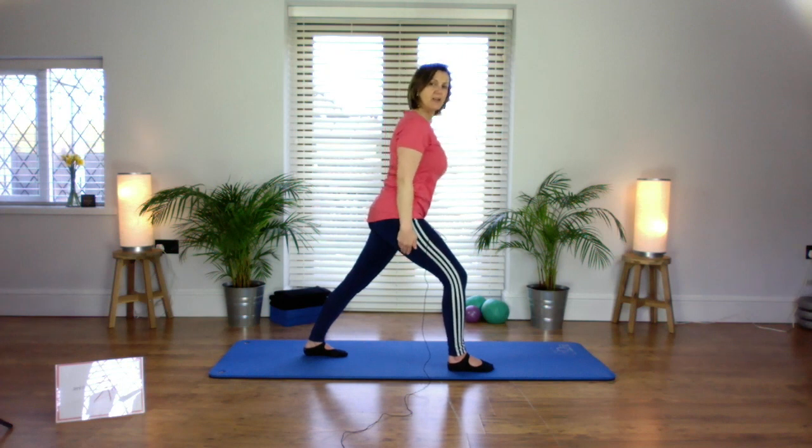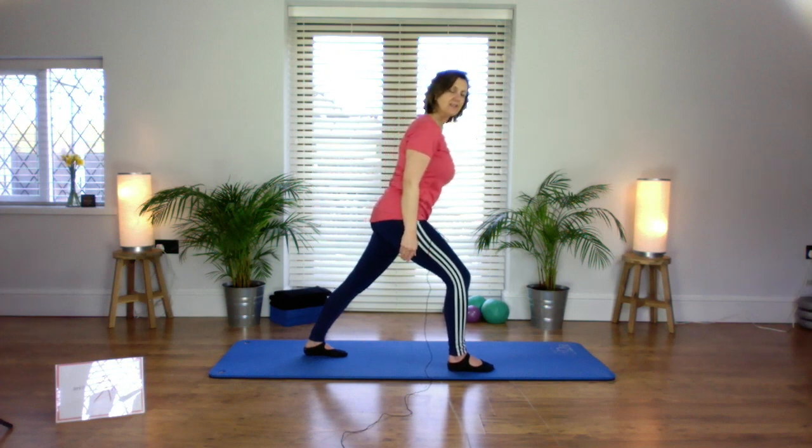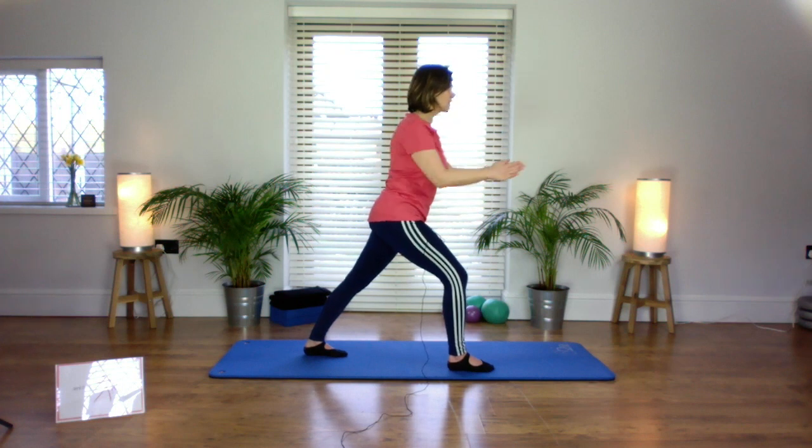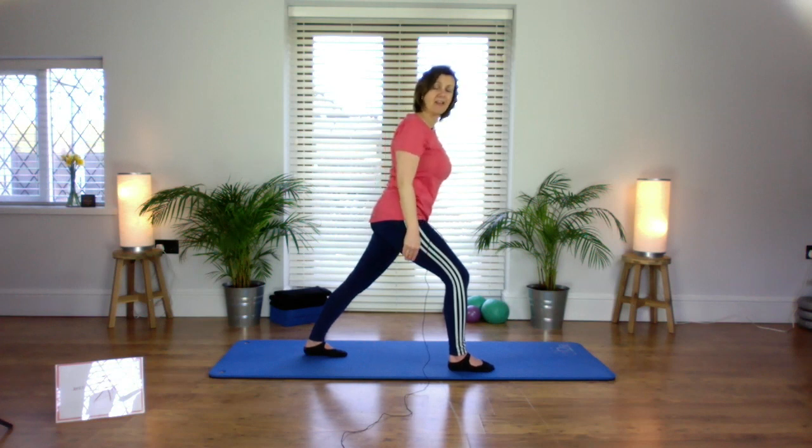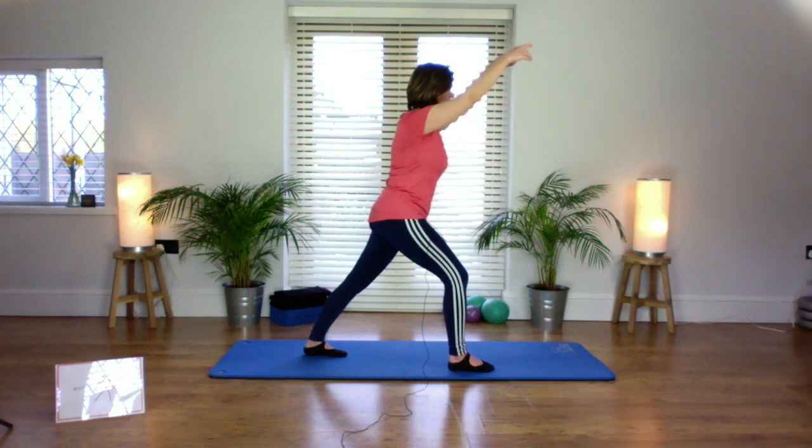Spine feeling nice and long, coming forward ever so slightly, and both hips are shining straight forwards. It's really important that you get the left heel down on the mat and feel the stretch on the lower part of the leg. Hold for a few seconds. Add the arm floats if you want to — letting them float up and down.